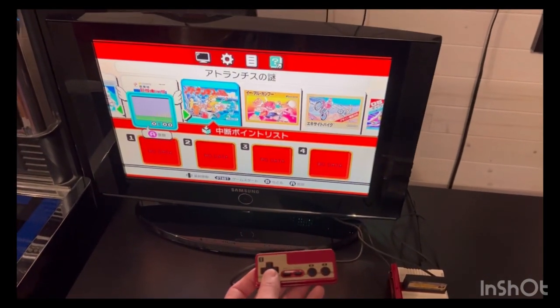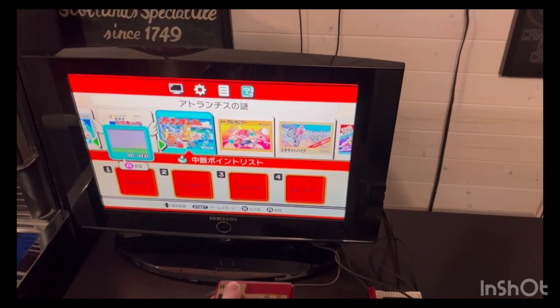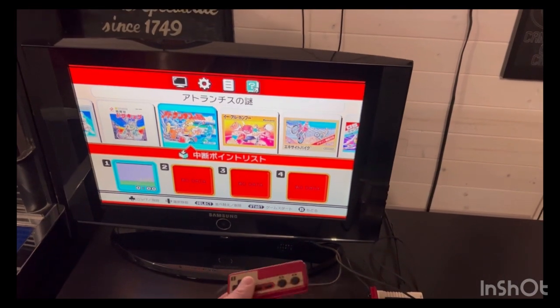Like all these minis, if you hit down you can actually save state the game. So if I actually did something, I can click the button there, save, and then just start from that point.